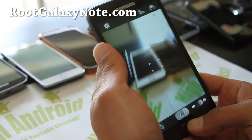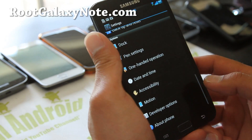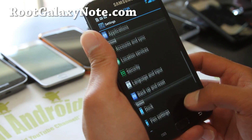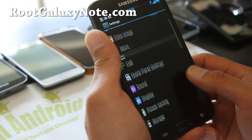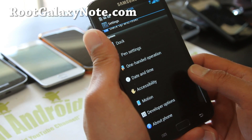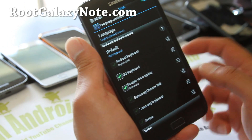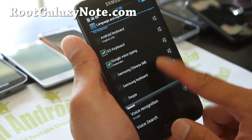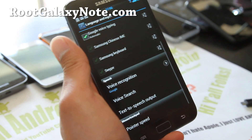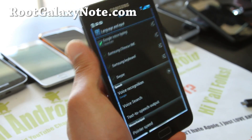There's also swipe keyboard — a bunch of keyboards you can use, and also a Chinese keyboard if you want one. I think there's a lot of Chinese users with Galaxy Notes. In language and input, you do get all of these keyboard options including keyboard swipe. Lots of keyboards, so you'll have no problem with the keyboards.